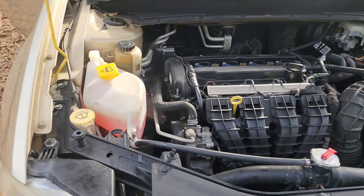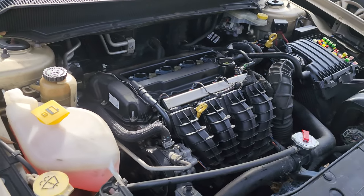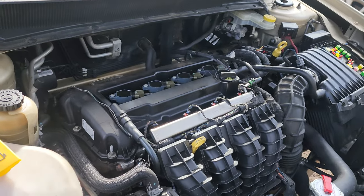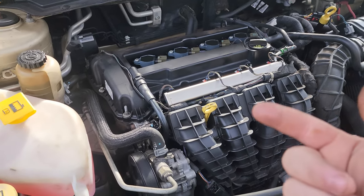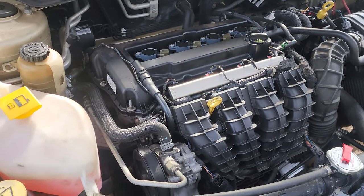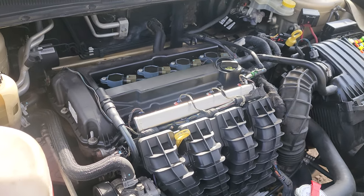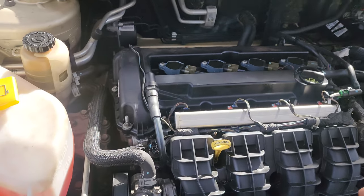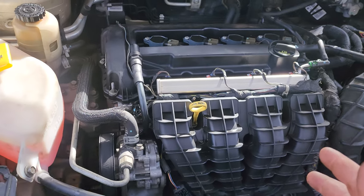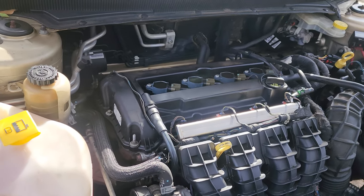Alright, so today I'm back with you with this 2010 Dodge Avenger. It's a 2.4 four-cylinder. I've been having issues with this. In my last video I told y'all that I had a head gasket problem — it was skipping badly, all kinds of stuff. I just wanted to get back to you on that. We did go ahead and replace the head gasket on this. It does have a brand new one. It was done a couple months ago.